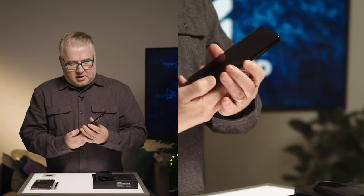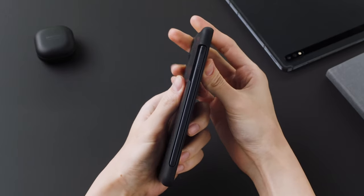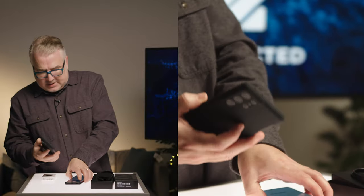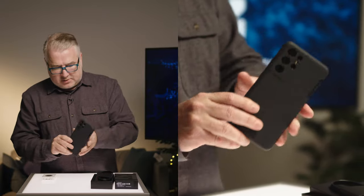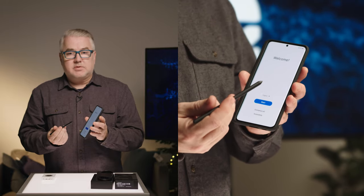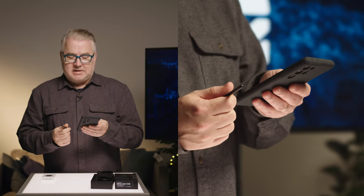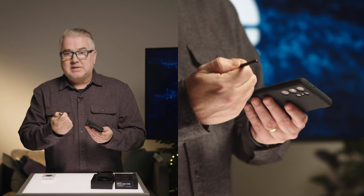Another interesting feature with the Ultra is that you can actually use the S Pen with it — it uses Wacom technology built into the screen. You won't be able to use the S Pen on the other two models. You can see on the side here you can stick the pen in, and we'll put the silicon case on it. Typically the S Pen was found on the Note line, which comes out later in the year. Is this foreshadowing the end of the Note line — will they start building S Pen capability into the regular Galaxy line? We'll have to wait and see.